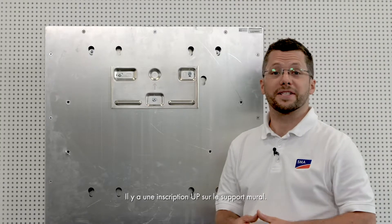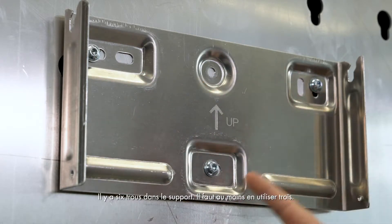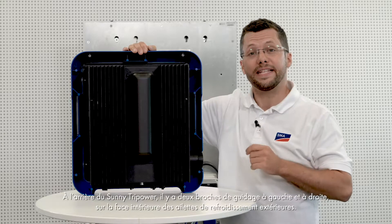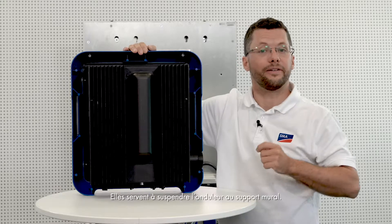The text UP can be read on the wall mounting bracket, which specifies which way up to attach it. It also comes with six holes, and you should use at least three of these. On the rear side of the Sunny TriPower, there are two guide pins on the left and right, on the inside of the outer cooling fins, which are for hanging the inverter on the wall mounting bracket.